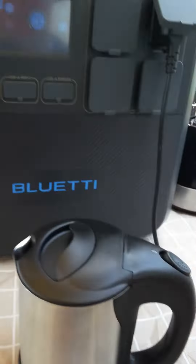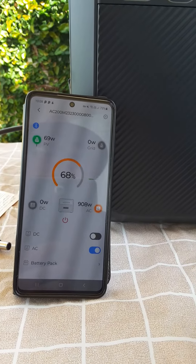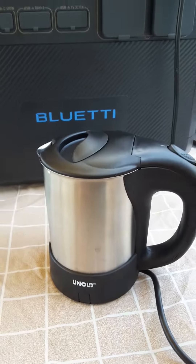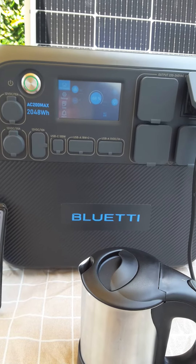But I found an adapter for my plug here. So let's get the kettle going. We turn the kettle on. We'll see the kettle will start to draw 972 watts because it's a thousand watt kettle. Now the inverter on here is 2200 watts continuous.